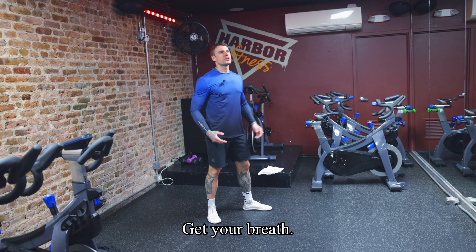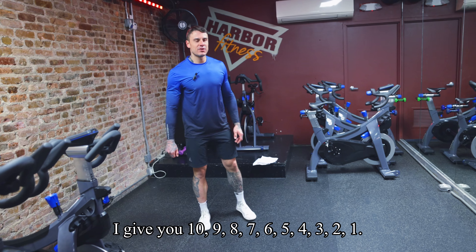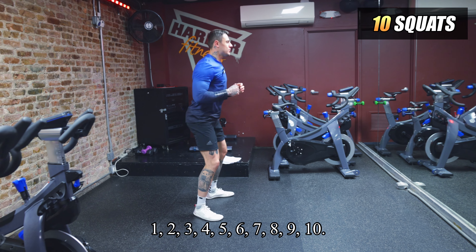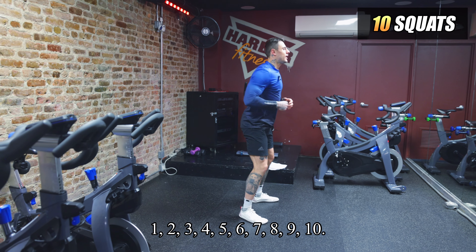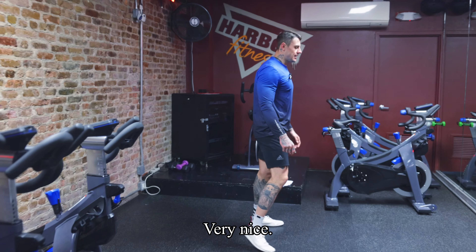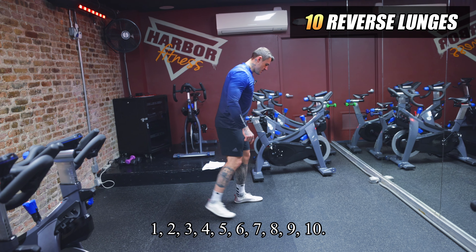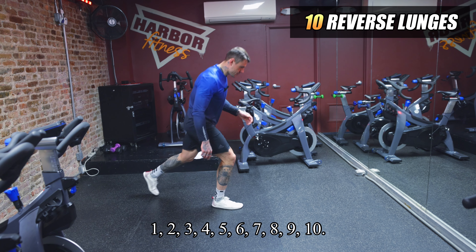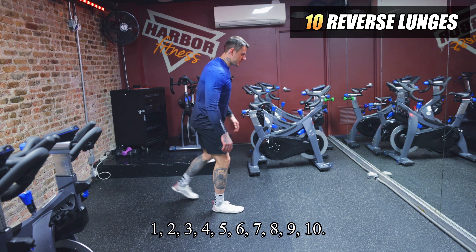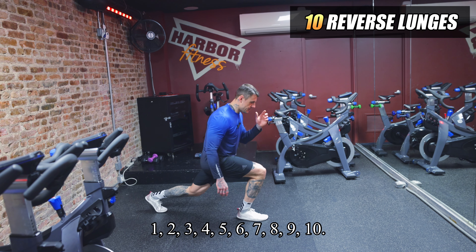Good job! Now we have just 10 squats and 10 reverse lunges. Catch your breath — 10, 9, 8, 7, 6, 5, 4, 3, 2, 1 — let's go. Ten squats: 1, 2, 3, 4, 5, 6, 7, 8, 9, 10. Five seconds, then 10 reverse lunges: 1 through 10. Congratulations, round two done — two more to go, halfway there!